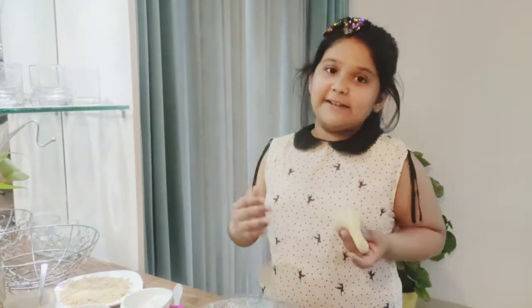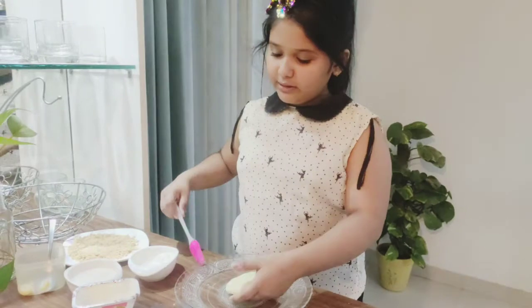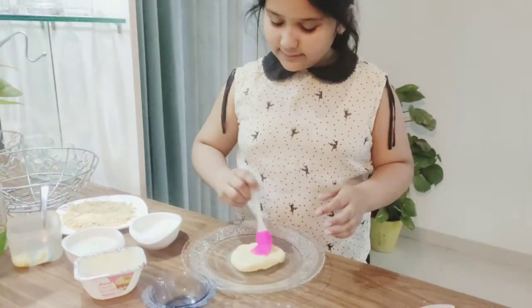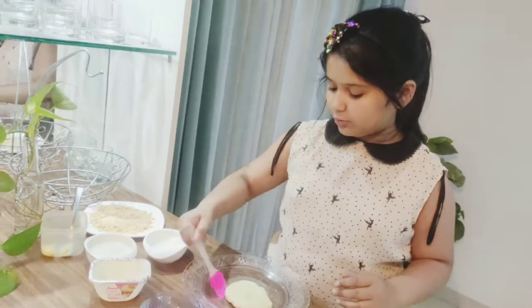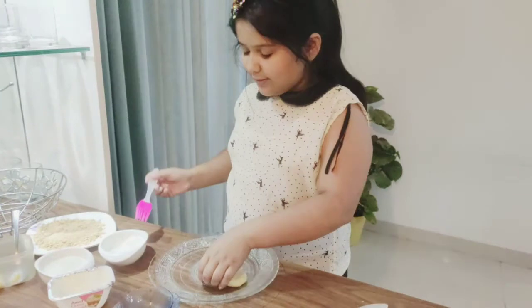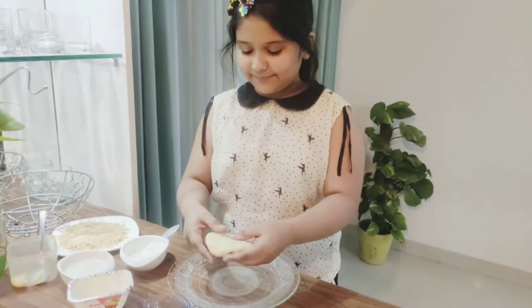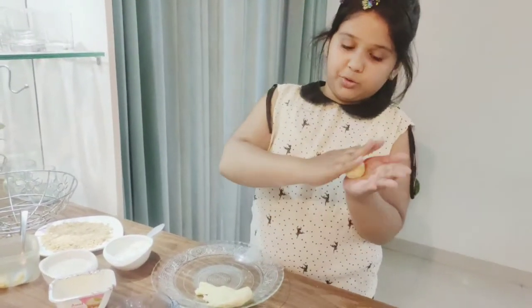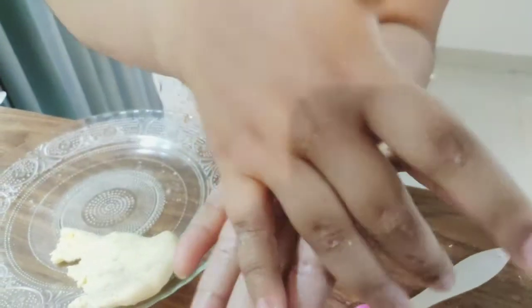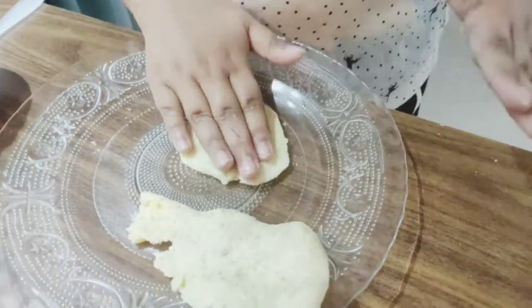I've transferred this soft, good-looking dough onto a plate. Now I'm going to use a brush to apply some oil on it — on both sides, making sure to get the corners too. Now it looks good and it's ready. I'm going to take a bit of this dough — you can take it according to the size you want — and roll it into a circle. Then press it so it's a little thin, and that looks awesome.